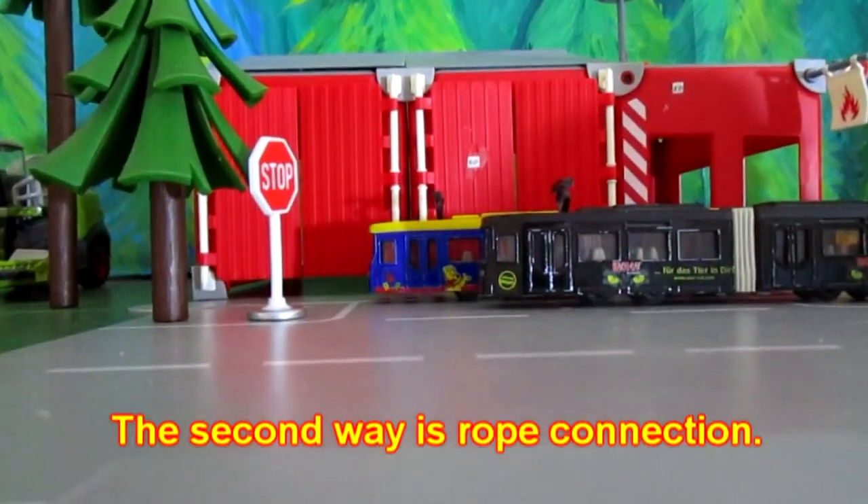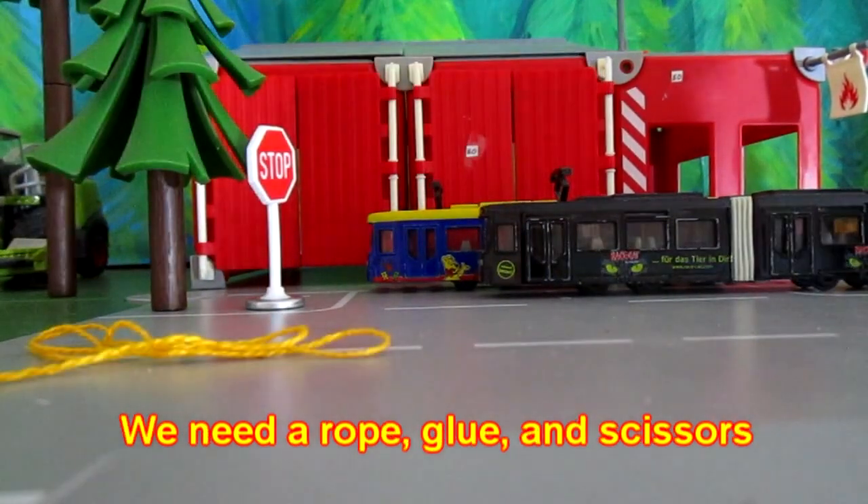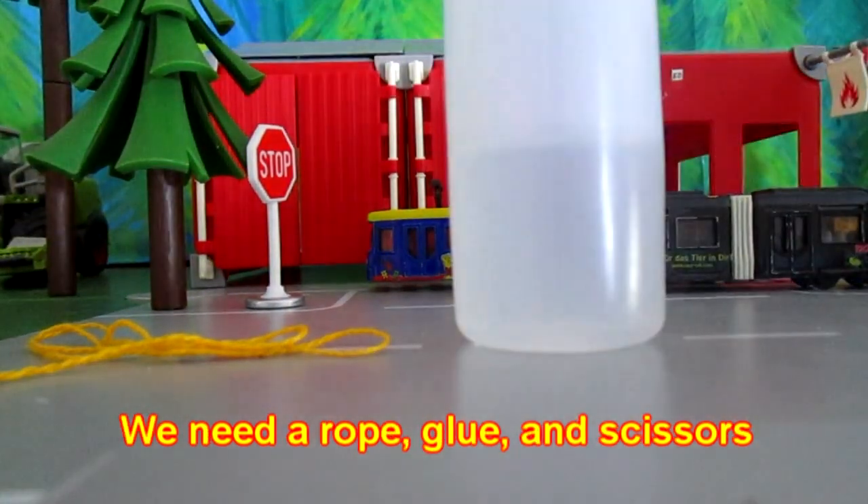The second way is rope connection. We need a rope, glue, and scissors.